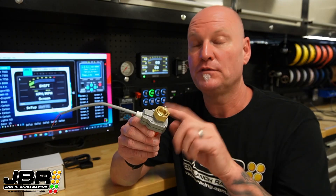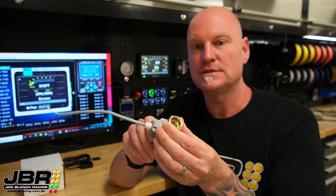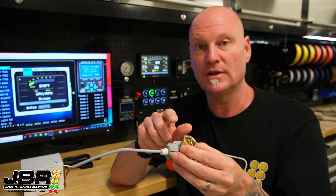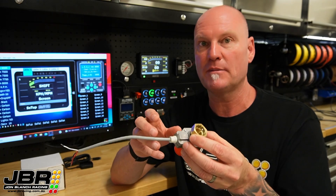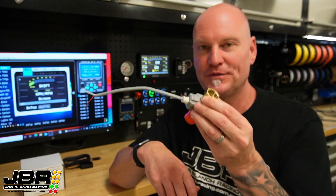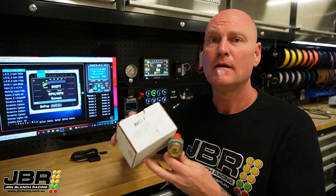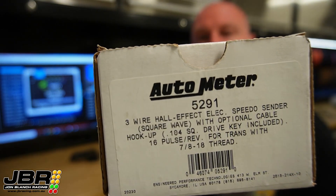Autometer make a few different models with different size threads. This one I've got is 7/8ths, which is also the same thread that Mazda use on all their gearboxes and early Toyota Supra boxes — the W57 and W58 use the same thread as well. So for what I do, this one covers my bases. Here in Australia you can buy these from Rocket Industries in Sydney. I'll put a link to the part number down in the description below.